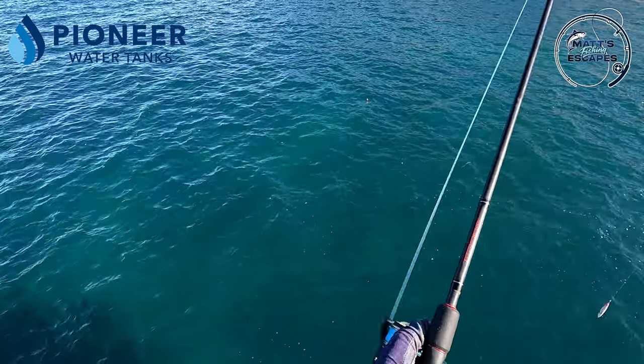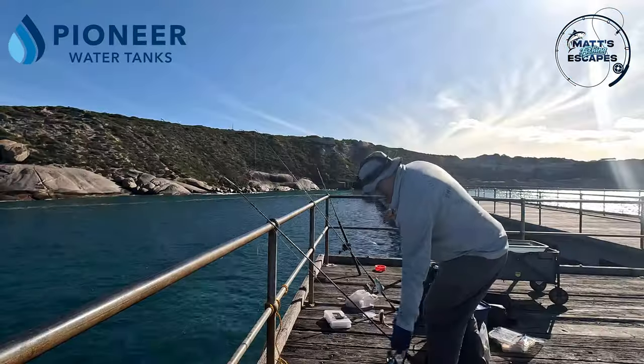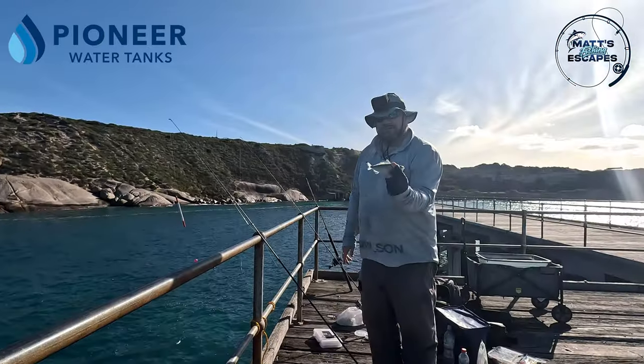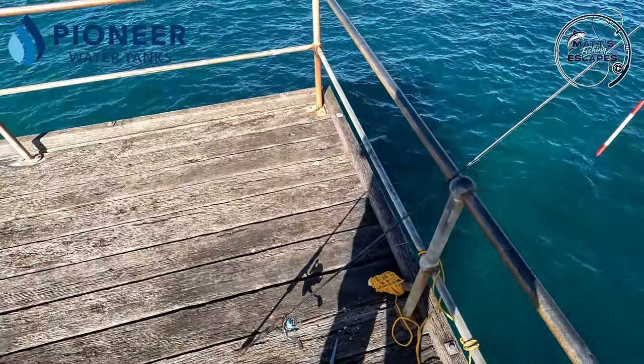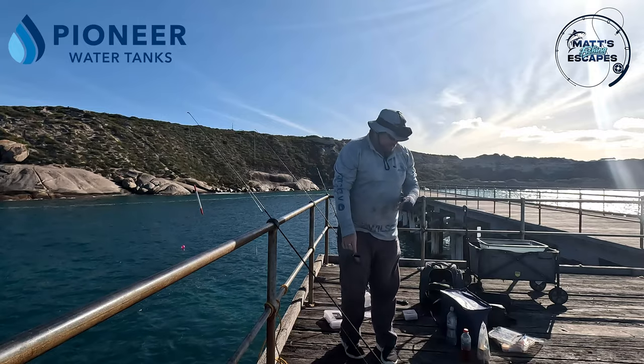Got him! Got a double header again guys! They're not quite the size of the ones in a recent video off the rocks - you would have seen that on the head cam - but there are quite a few swimming around with these two.